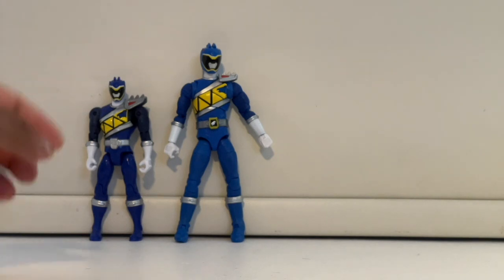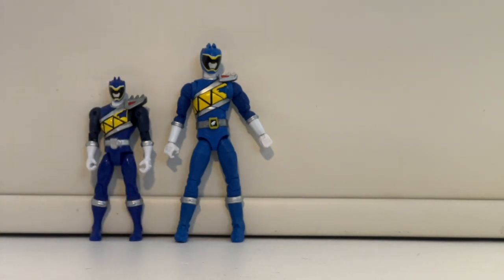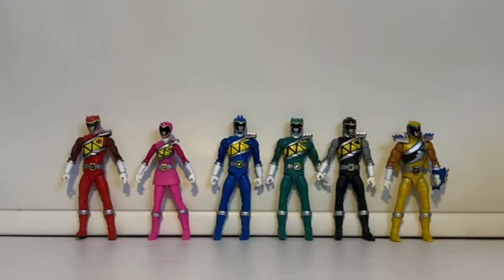One thing I didn't care for is that the Bandai figures had a really small head versus a proportionate head like on the Lightning figure. Here I have all six Dino Charge ranger figures together and I must say I love them. They finally have a beautiful representation — the figures from the original run were horrible, so tiny and just not right. But these figures look beautiful.